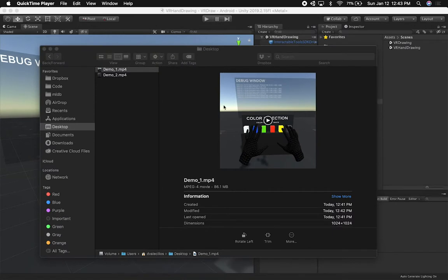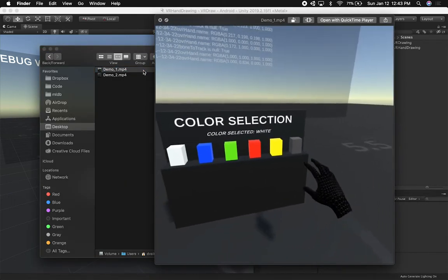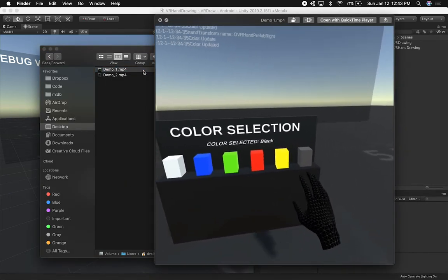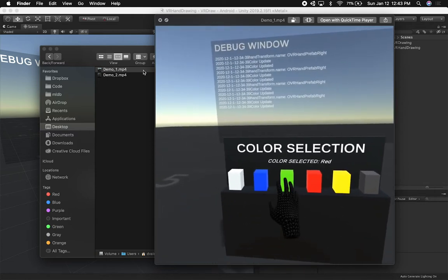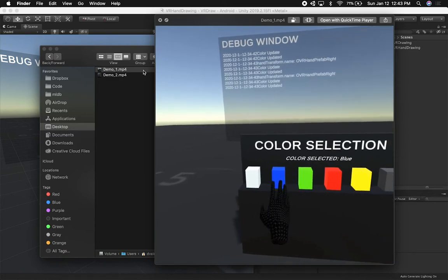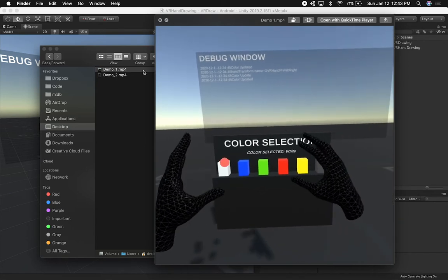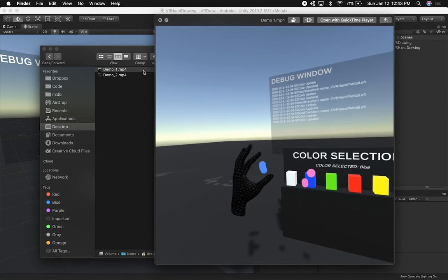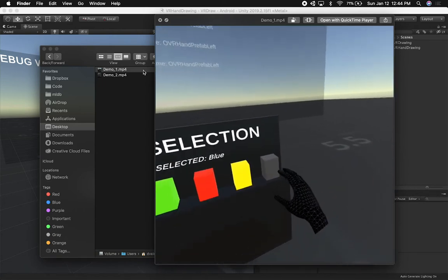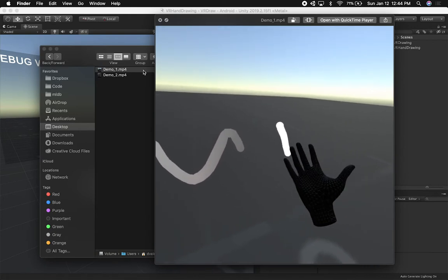Let me show you the demos I created by pushing this to my device. So in demo one, I have kind of a booth with different colors — I can touch the red color, I can touch the green color. I also added a debug window because there's a lot of things going on that aren't easy to see since I'm not debugging in Unity. Doing different gestures, changing the color — I selected blue, then I selected black and I'm just drawing a line.